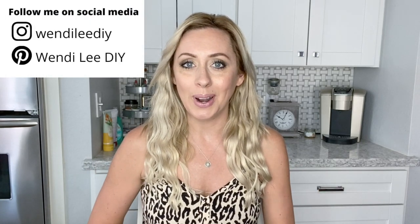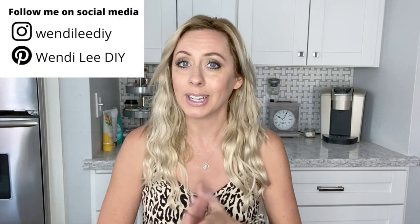Hello you guys and welcome. Long time no see. I know I've been a bit MIA. Now that my kiddos are back in school I can focus more on my videos and be more consistent. That is my plan for this new school year.